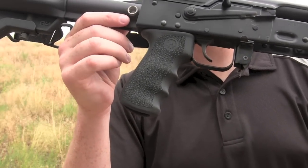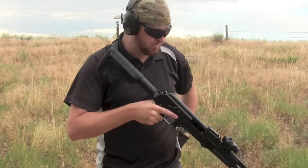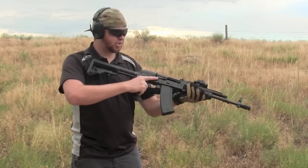It installs in about two minutes. If you know how to field strip your AK, it is as simple as can be. Now I'm going to put a few rounds through it and let you see what it looks like in action.